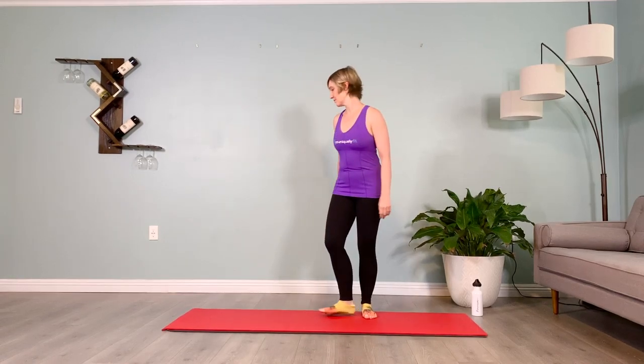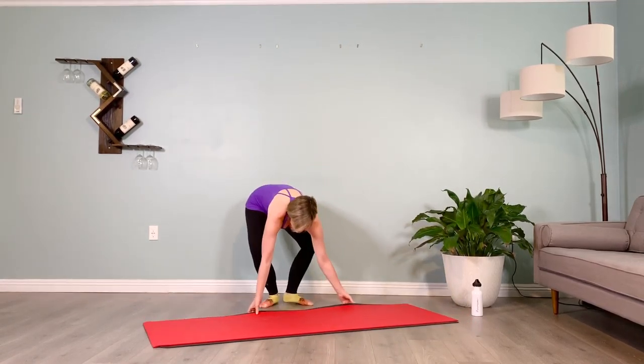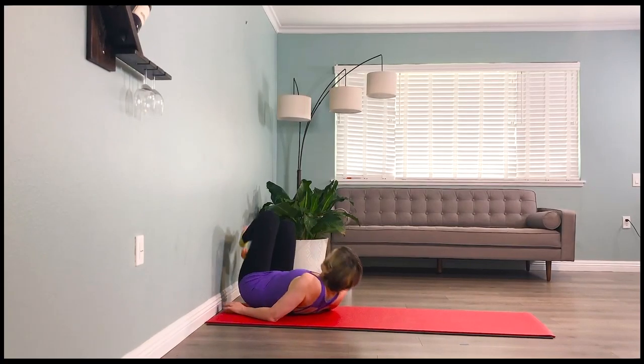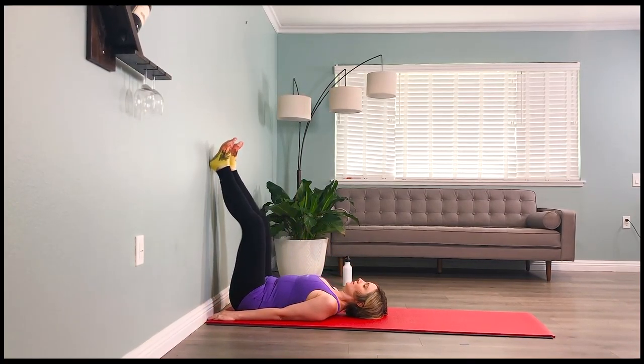We're going to pull our mat over to the wall for legs up the wall to open up our hamstrings. Let's bring our mat to the wall, take a second to bend the knees, and slide the legs up the wall.